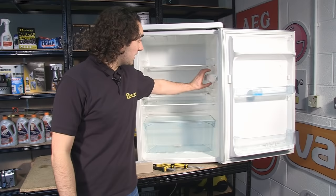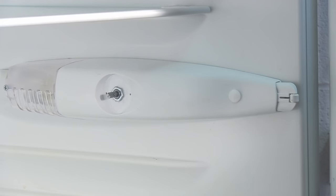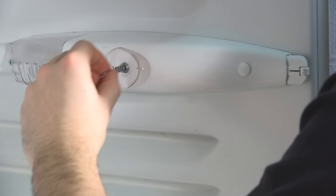To access the thermostat, we need to remove this cover here. The first thing to do is to remove the temperature control knob. To remove the knob, I'm just going to place a flat-head screwdriver behind it and gently lever it off. Underneath, we have the shaft of the thermostat. I'm just going to remove that by loosening the nut with the pliers.